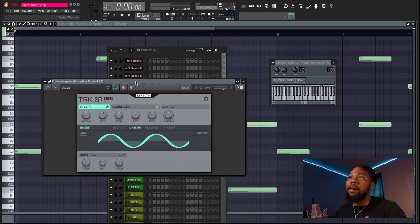Next I used this funky bass type sound. Super simple — let's listen to it real quick.